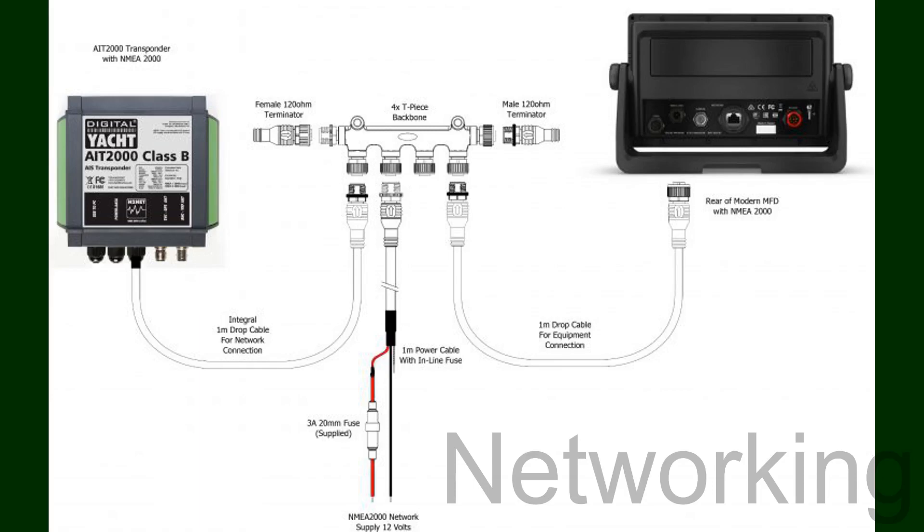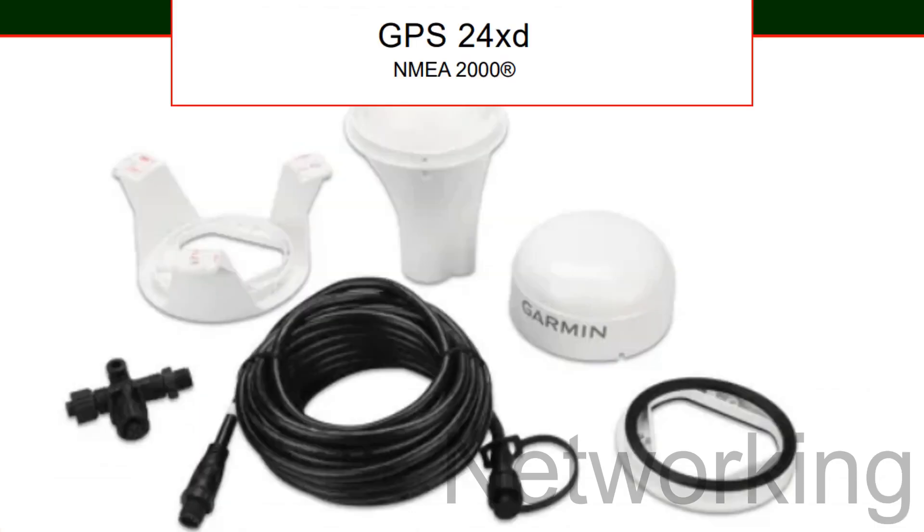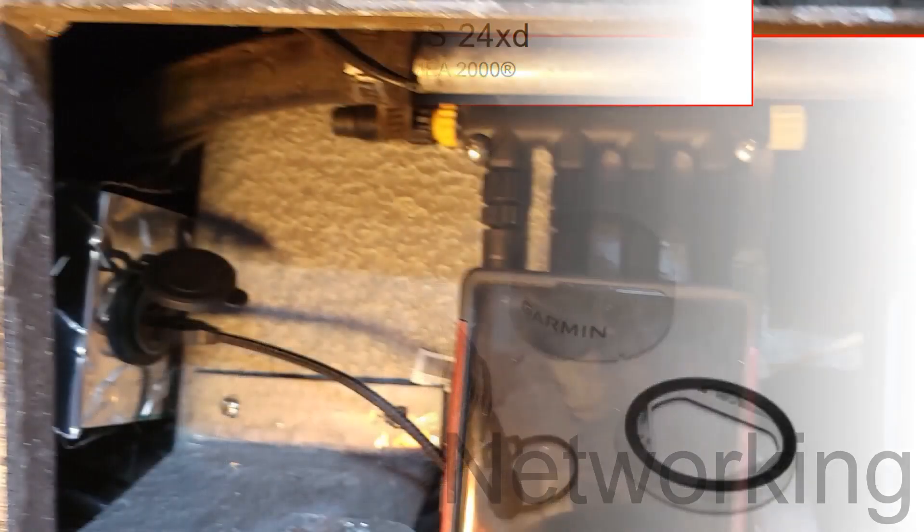The downside was this boat didn't have a network like that, and I had to install it from scratch, which still wasn't a big deal. In addition, the boat had this fancy GPS antenna, and it was not working at all. So by installing the network, it allowed that to function.